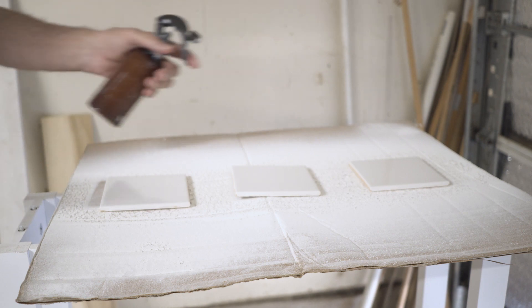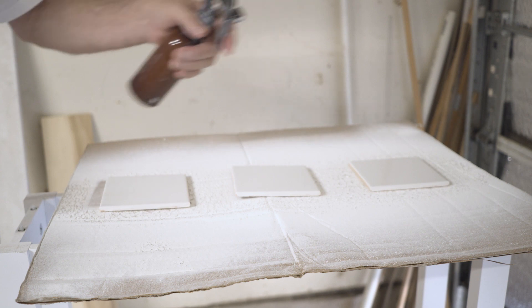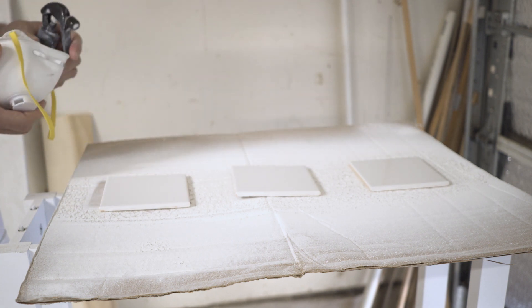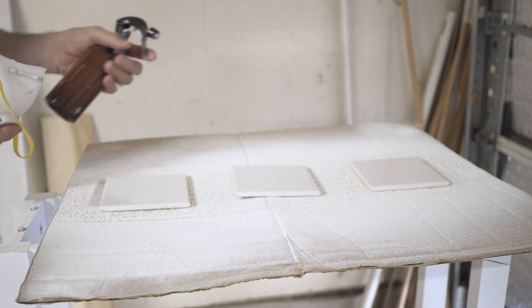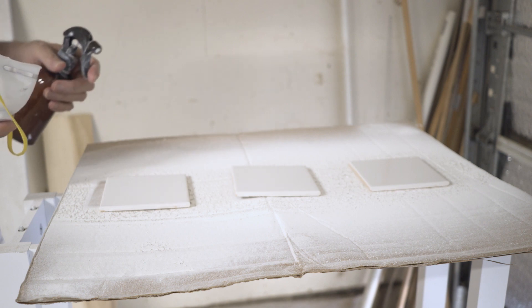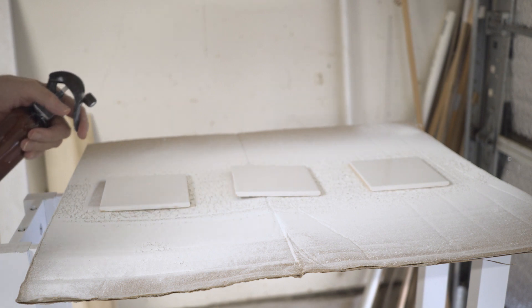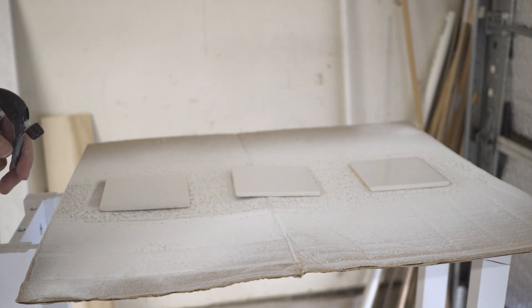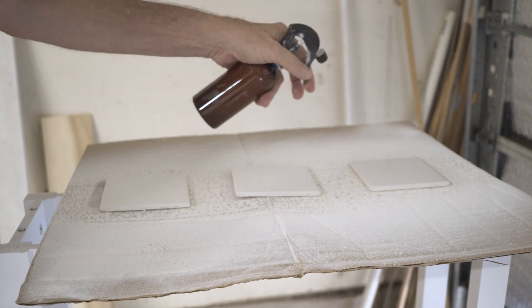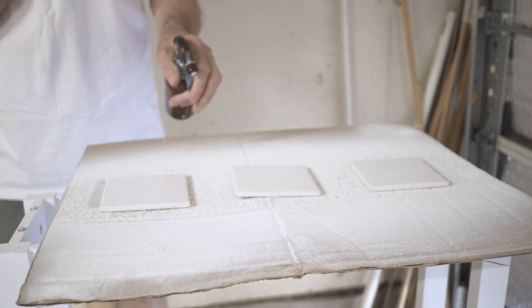In this step, I spray the titanium dioxide and alcohol mixture onto the tiles. I also use a little air respirator. This is much safer than paint, acetone, and all the other stuff I've been using, but you still don't want to breathe it in.